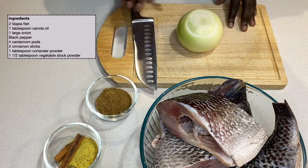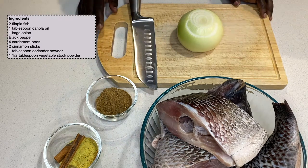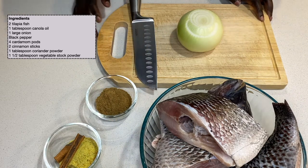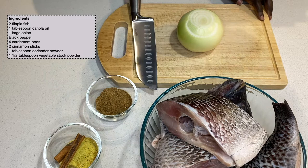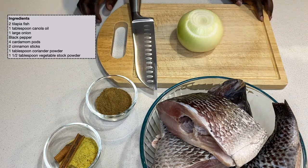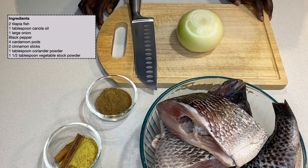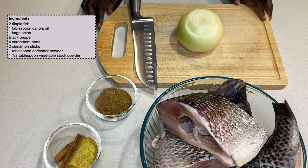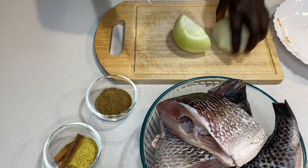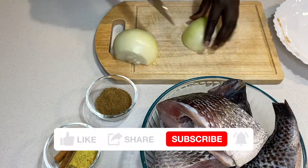I've also got black pepper, my fish ready to go, and a large onion. Before I go ahead, I'd like to thank my subscribers for the support. If you are new here, kindly click on the subscription button if this is something you'd like to see more often.